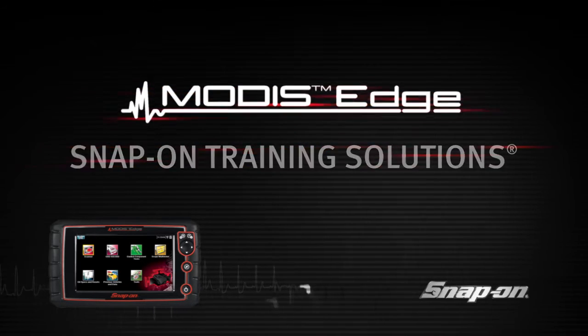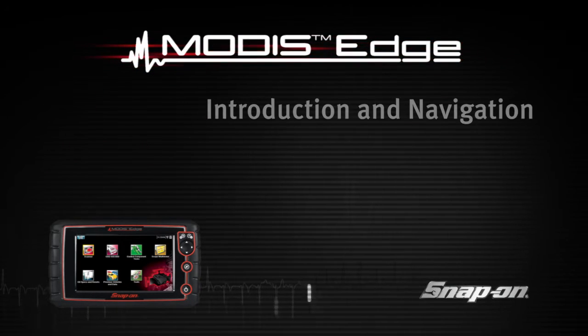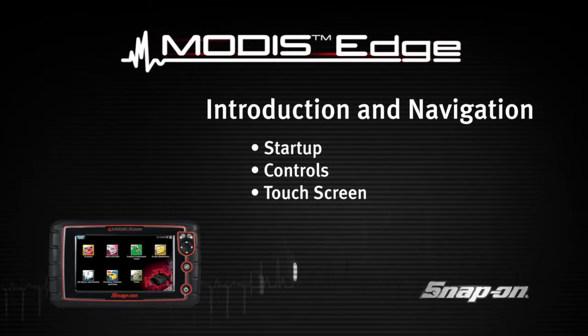Welcome to Snap-on Training Solutions. This module is designed to help you get the most out of your Modus Edge diagnostic tool and covers the basic setup and navigation.